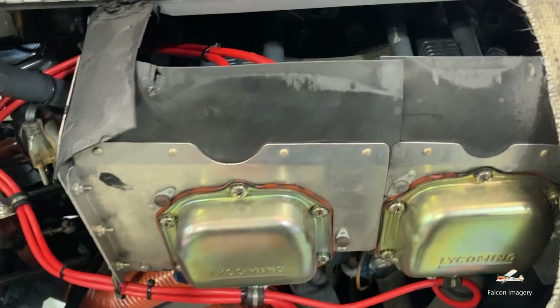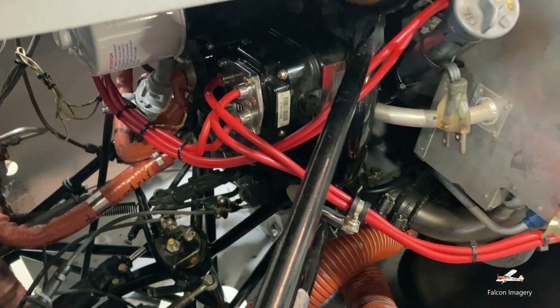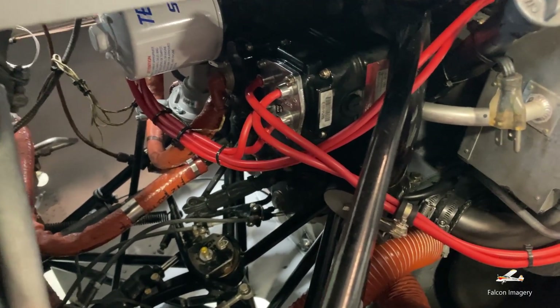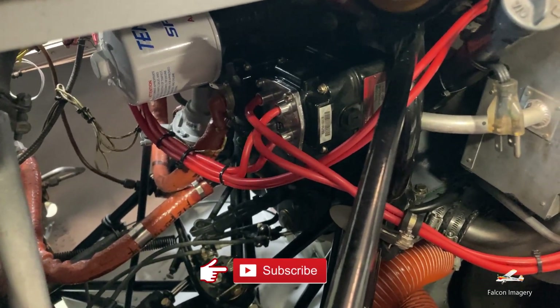That's why when we do a mag check as part of our run-up, we basically ground out one of the magnetos and have it run off the other one. We always notice a drop, and we're trying to identify and confirm that we do indeed have some amount of drop — not too much, but some — to ensure that both magnetos are working.